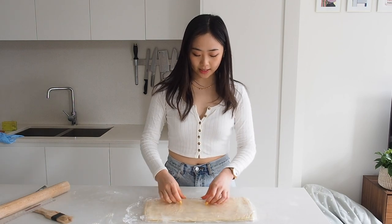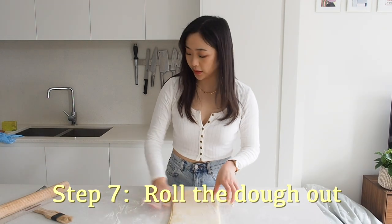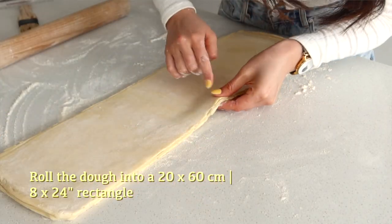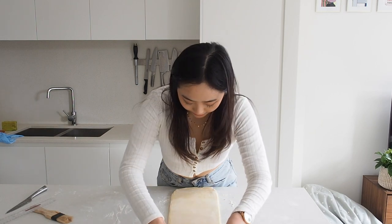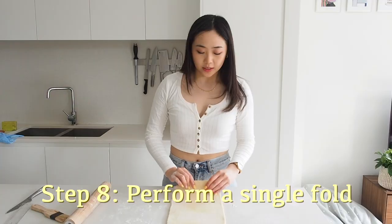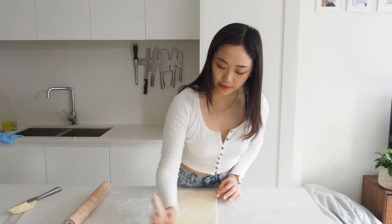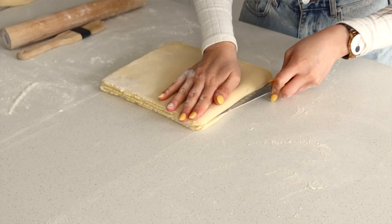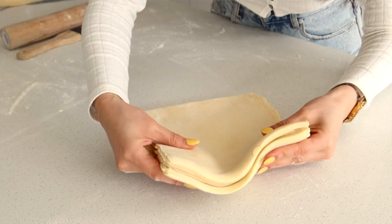The dough has chilled for 45 minutes and now we're going to do a single fold, which is basically just making three layers. To do this fold, we're going to roll this out into 60 centimeters again like before. You can see the edges are starting to get a bit scraggly — that's because the butter on the edges of the dough is colder than the inside, but no big problems. This fold is just folding it into thirds. I'm going to trim the edges and dust off any excess flour so it sticks better. Bring the bottom third up and the top third over. You can see all the layers we've made.